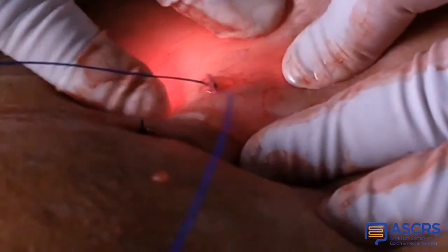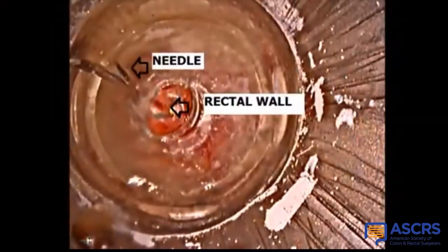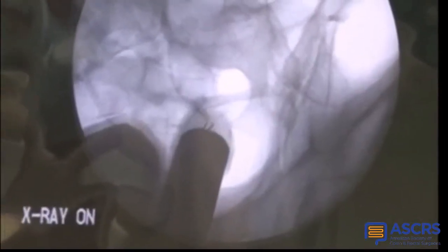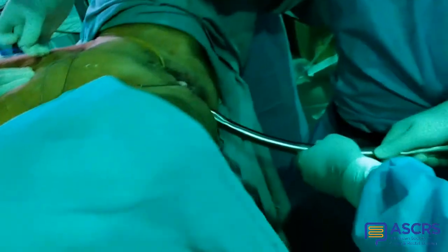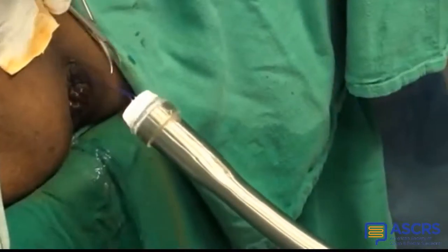Two percutaneous 20-pound sutures are passed, piercing the transilluminated area through the pushed anterior rectal wall onto the silicone gel head, confirmed on fluoro here. The sutures can be seen inside the endorectal fixator from within, piercing the rectal wall. Caught on the gel head, the endorectal fixator together with sutures are gradually brought out through the anus.